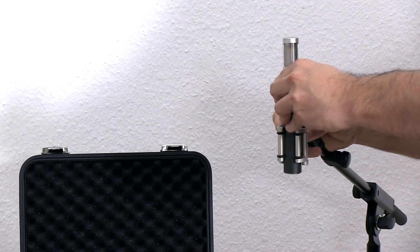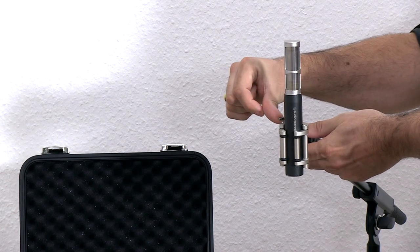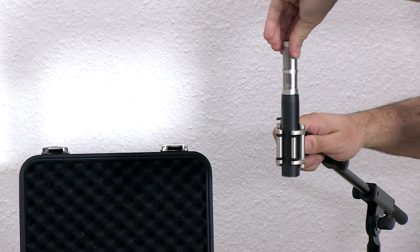Now it's locked in, and if you want to secure it, you flip this switch at the back — and now it cannot come out anymore. You can still twist the microphone to the needed position.